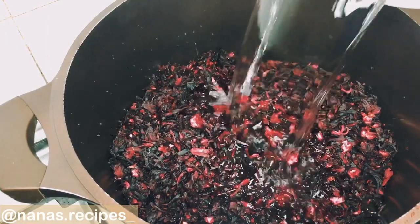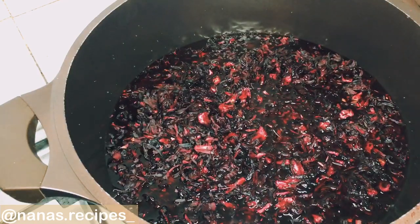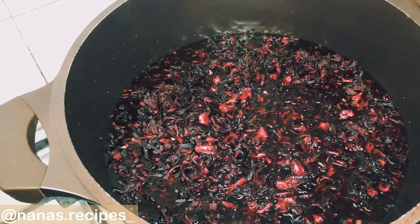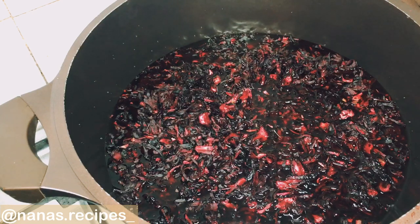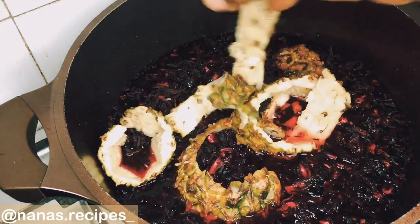Add clean water to the pot — you can add it to the level that you want, just so that you can get enough juice out of the zobo leaf. Next, we'll be adding our pineapple peel.